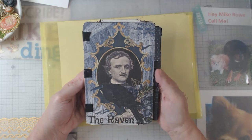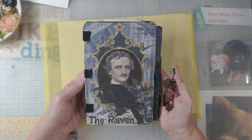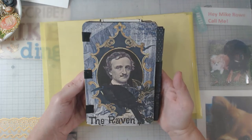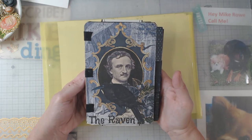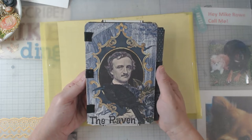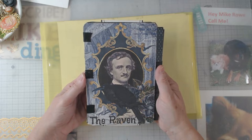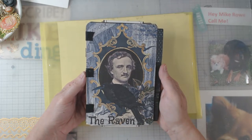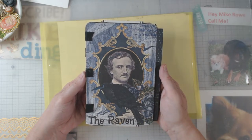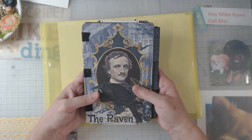Today I want to show you my design team project for Sweet Pea Curiosities. I had seen Marissa — she is the shop owner and the creator of these digitals — I had seen where she had made a post and I thought I have to do that. Mine is probably not quite as fancy as hers, but it was so much fun to do. I'm proud of it and I want to share it with you.